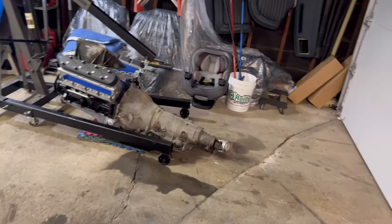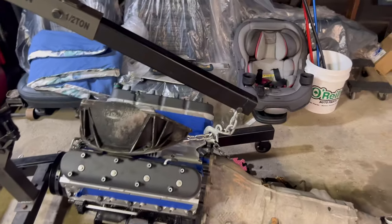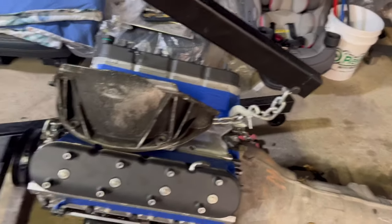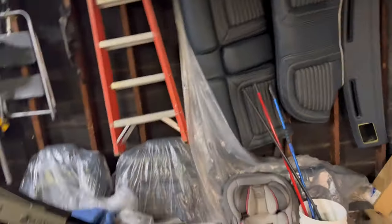Got everything waiting just to get everything situated. Got the motor and the trans attached, as y'all seen in the last video. Had to put that up under there so the oil pan won't just be laying on the ground with all that weight on it. But yeah, I'm ready to get everything situated.